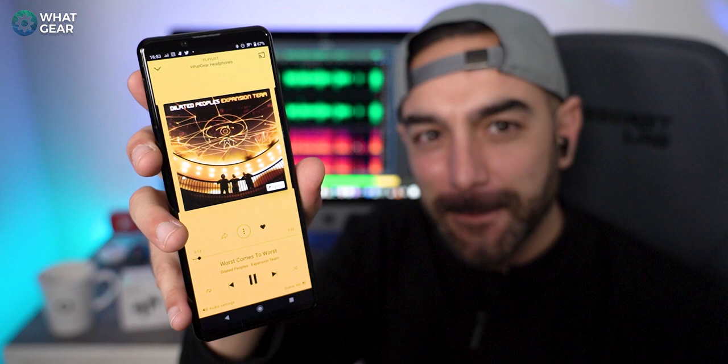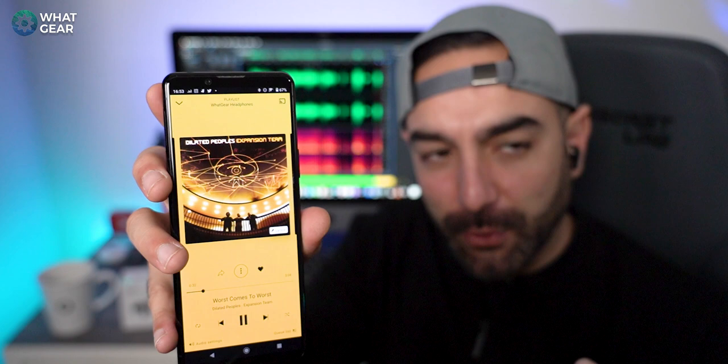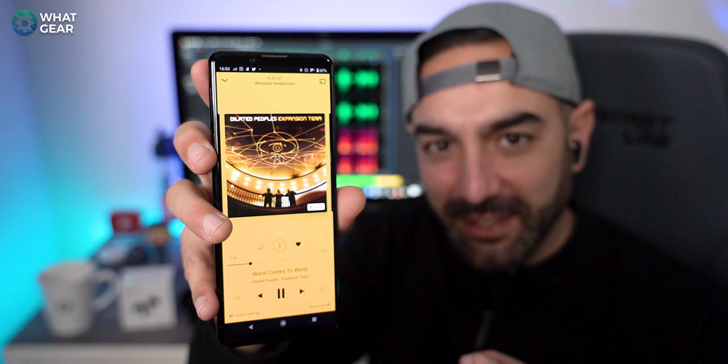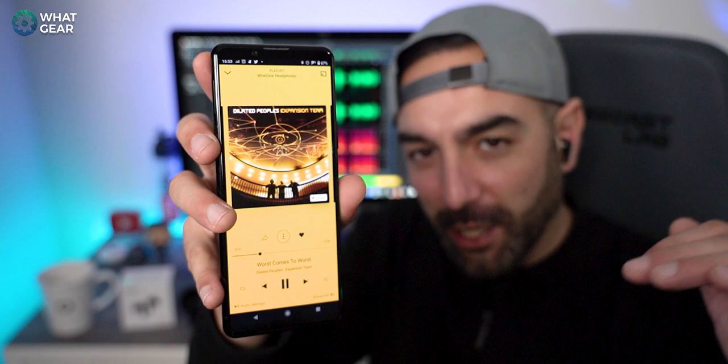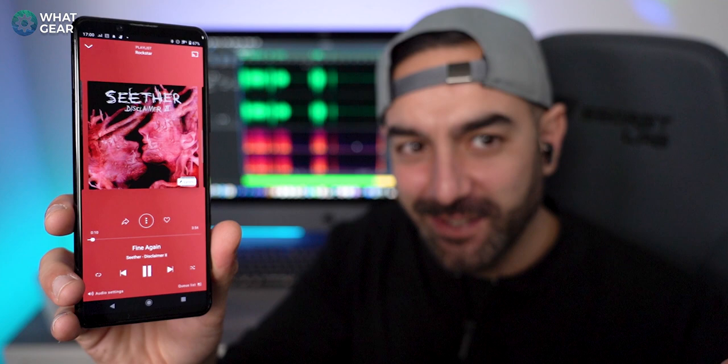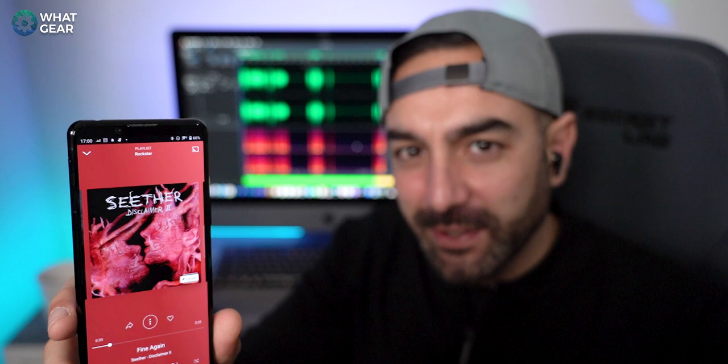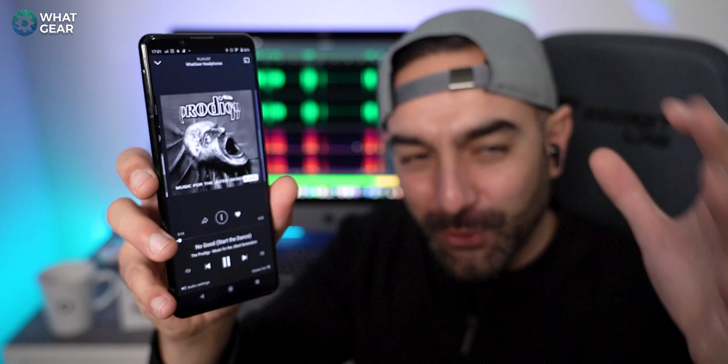Moving to hip-hop — an old school track. The clarity really stands out, the vocals are crispy and clear, kick drums are very sharp, and the bass is there too. I'm using the out-of-the-box EQ settings — could do with a little more on the low end frequencies, but I'll fix that with the software. For rock, the pre-installed EQ is really perfect — you've got clear, well-balanced sound, and most rock tracks don't have heavy bass so it's perfectly suited.